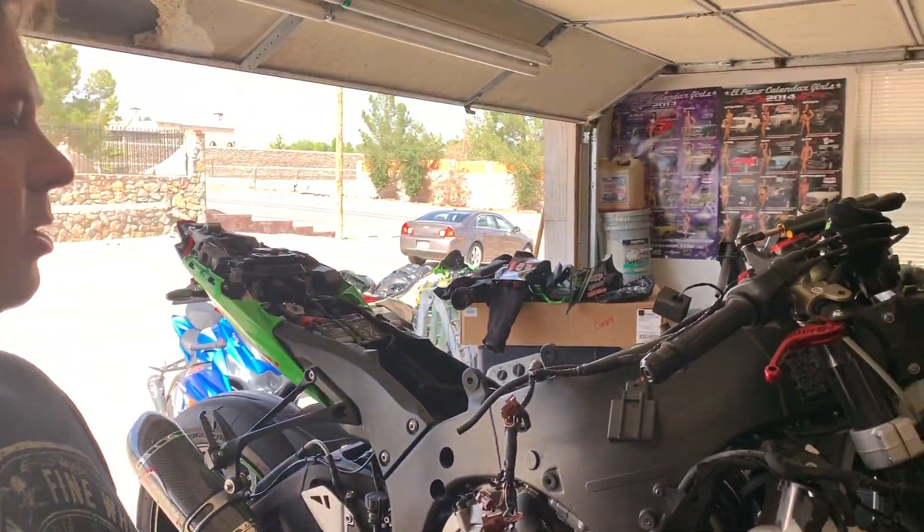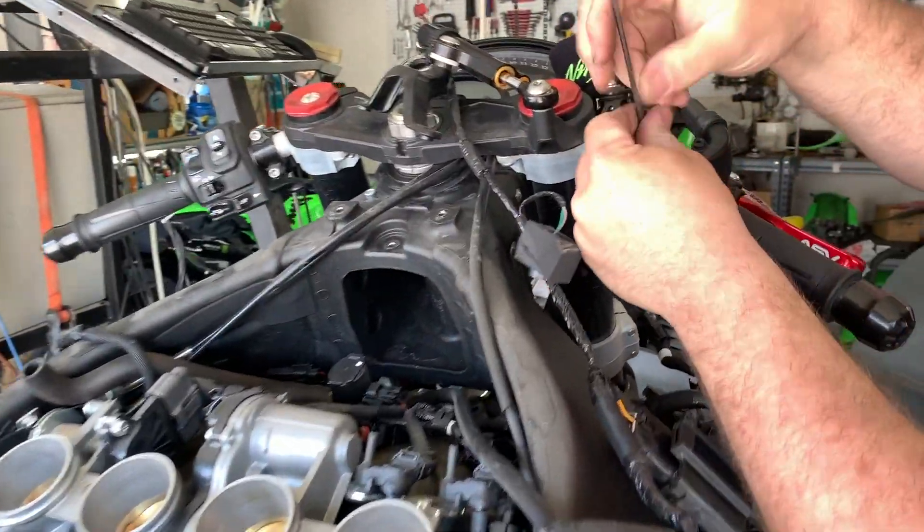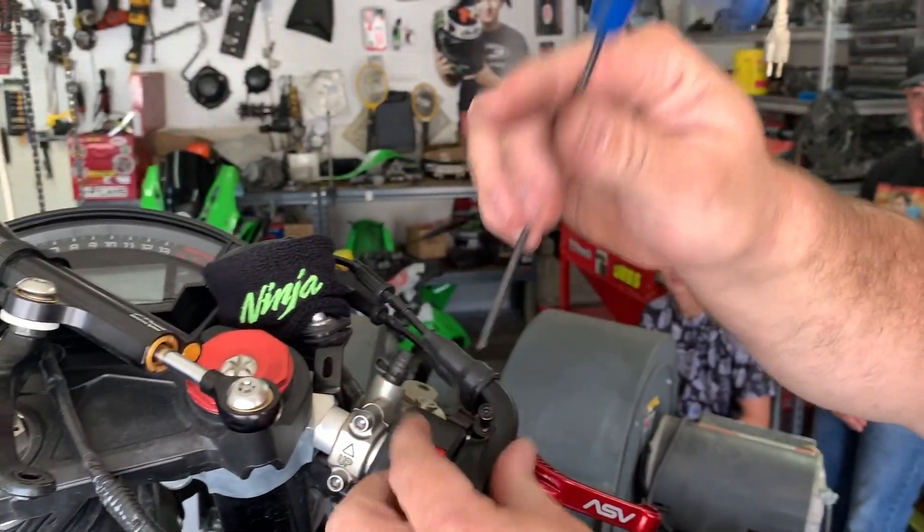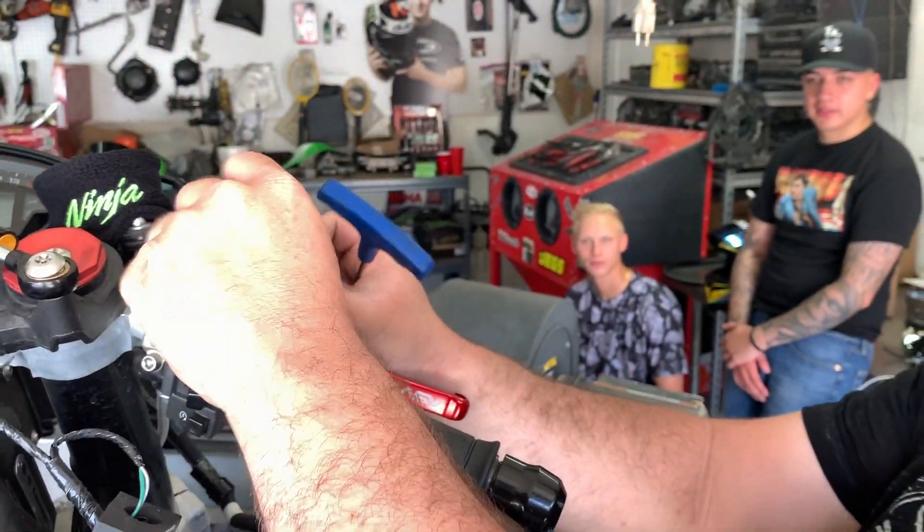From here we're gonna remove the throttle bodies. First thing you want to do, remove your throttle tube housing — two three millimeter Allens. Just pop them off, put them in your hand, slide this rubber off.